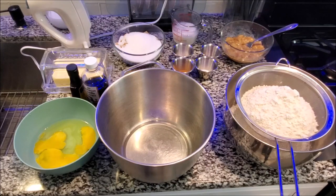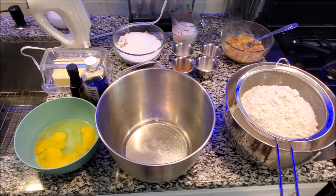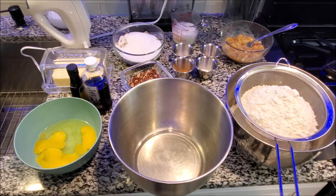Hey guys, so today your girl is making banana bread for you as a recipe. I could have sworn I made this and I did not. I was watching a video with someone else and when I went to find my link to share with them, there was no banana bread because I never did it — and I make it so much. I'm always making some form of bread, especially banana bread and banana pecan bread. So anyway, we're going to be making that today.